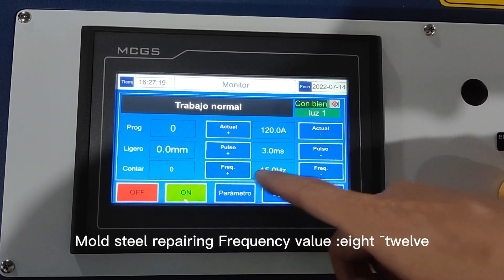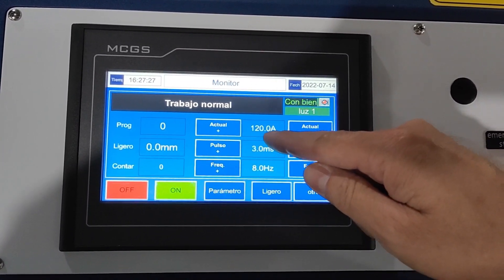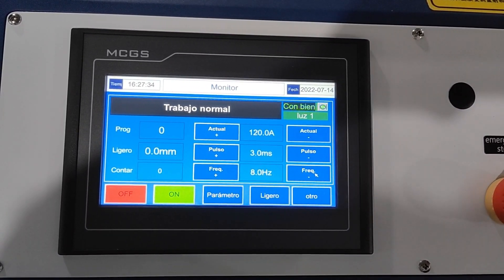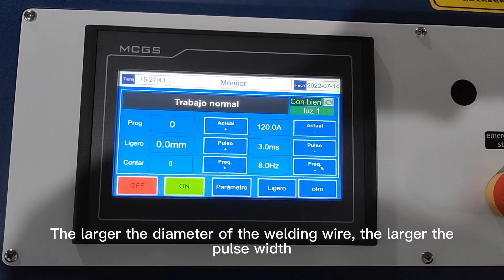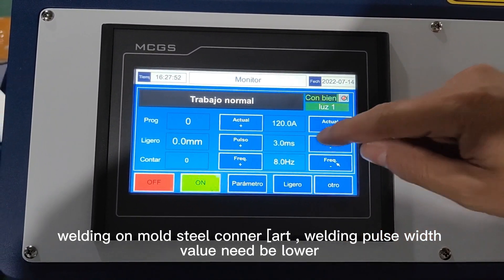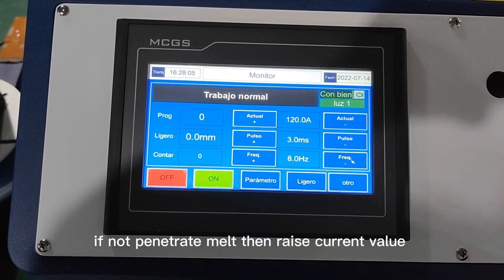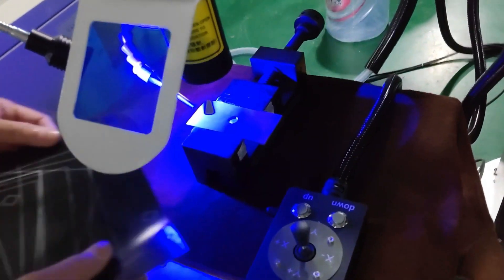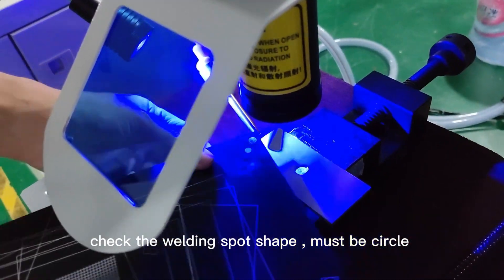For mold steel repairing, set the frequency value to 12. Frequency relates to welding speed. Set pulse width to 4. Pulse width relates to wire rod diameter — the larger the diameter of the welding wire, the larger the pulse width. When welding on mold steel counter art, the pulse width value needs to be lower. Set current to 120. If it does not penetrate and melt, raise the current value; if the melt welds too deep, lower the current value. Take a black paper and fire one laser spot on the surface — check the welding spot shape, which must be a circle.